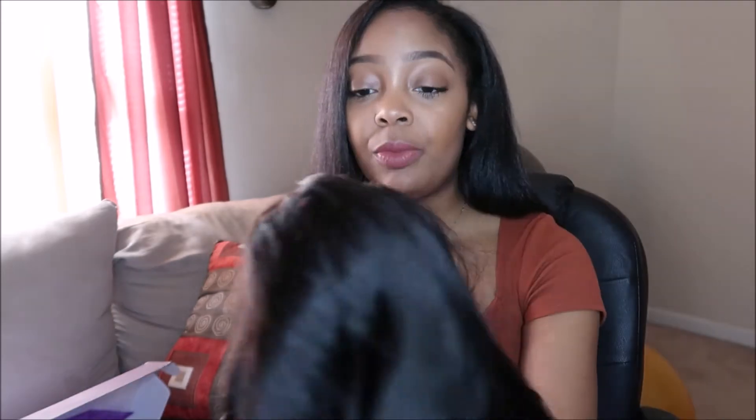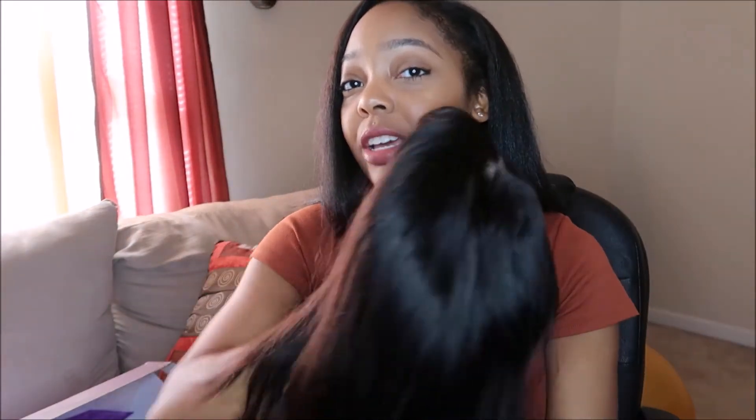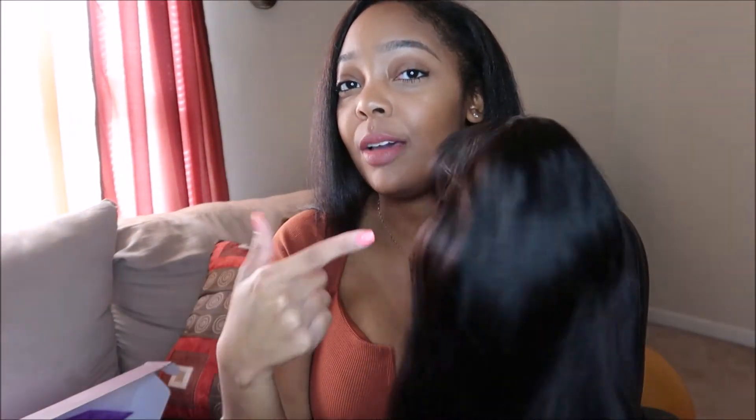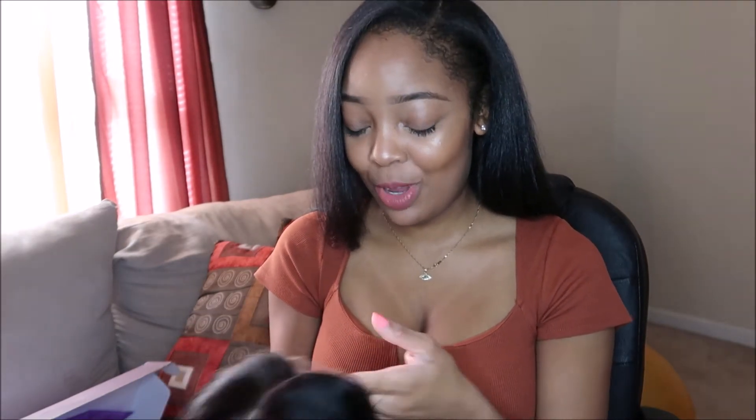No bad smell — it kind of has like a factory smell, a little bit. Smells like virgin hair, but not like a corn chip smell or anything. My mom got her wig and she had to put it in fabric softener; she got the curly version of this one. I want to dye it black though — it's like a dark brownish color. You can kind of see that brown from the natural light coming from behind. It's so pretty, this is way better than I expected.